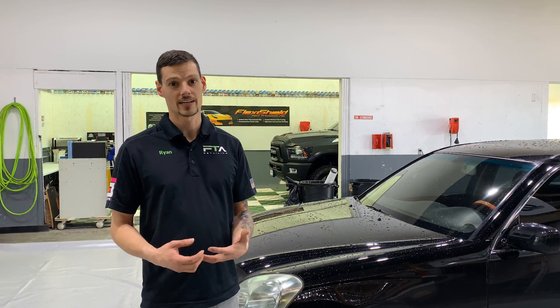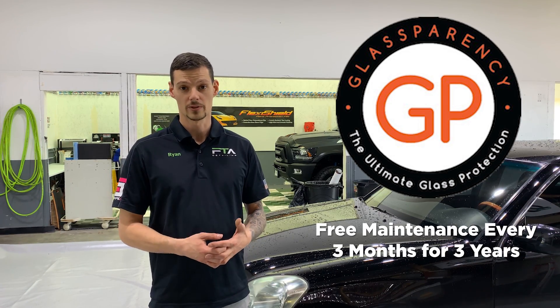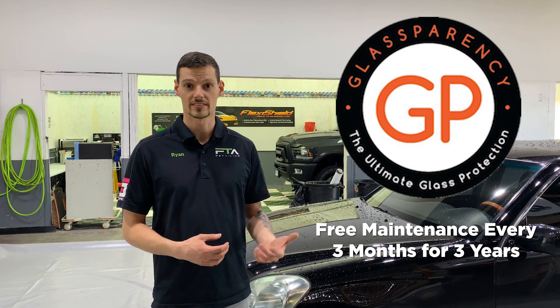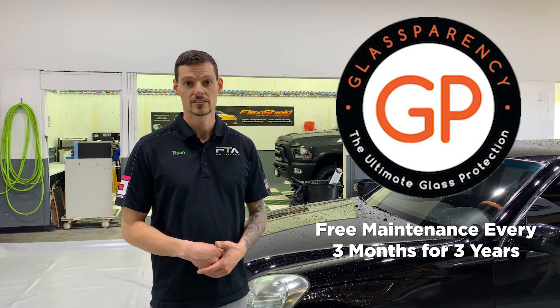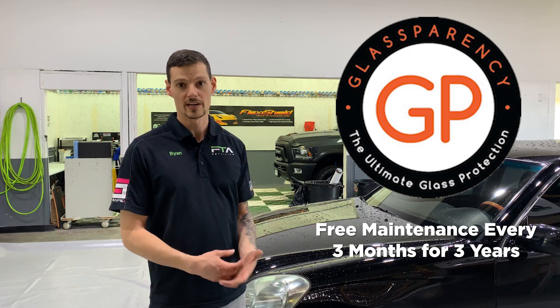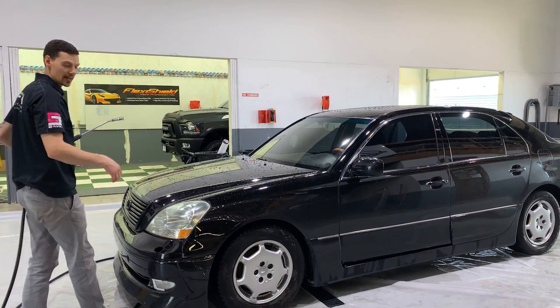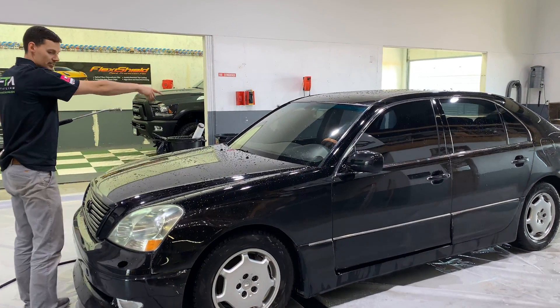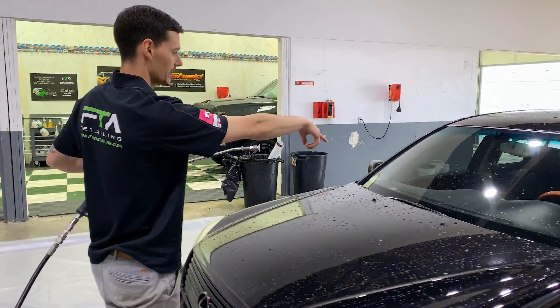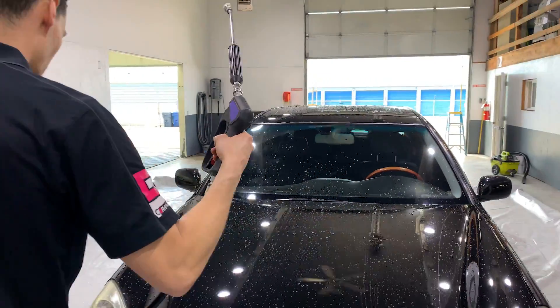I really recommend maintenance every three months with any glass coating. Glassparency, which we offer, actually comes with a three-month maintenance for three years. So you get an automated text every three months, you come in for free, and we top off the windshield. So I'm going to pressure wash the windshield off. We have Glassparency on the driver's side, Ceramic Pro Rain on the center, and Opti Glass Pro on the passenger side.